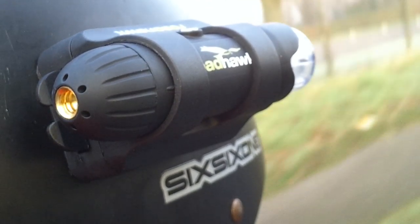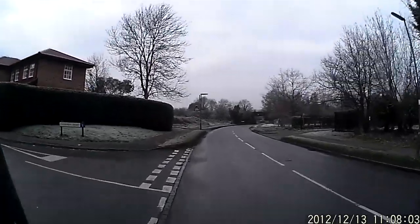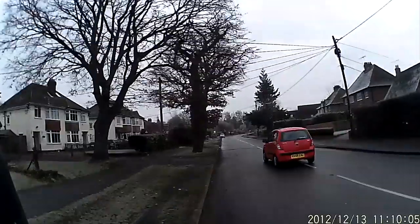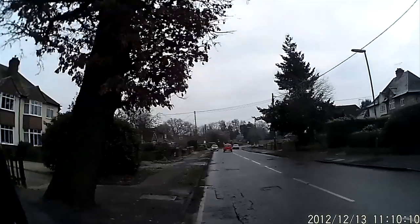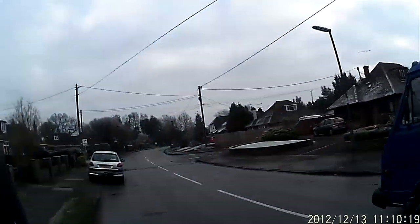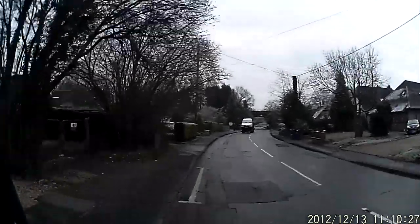A number of cars overtook me — they did nothing wrong, but you can clearly see their number plates. This would be useful if anything did happen. As it wasn't raining, I swapped the rear cap for the non-waterproof version. As you can hear, there is a noticeable difference. I would highly recommend just using the non-waterproof rear cap unless you know it's going to be a wet day.